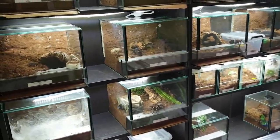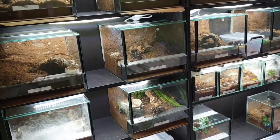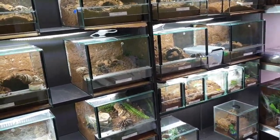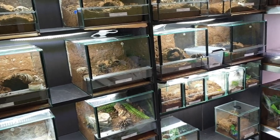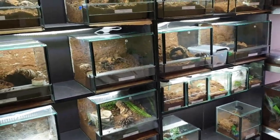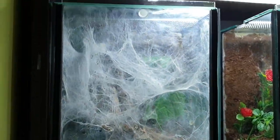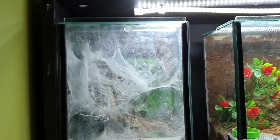What's up guys, this is Mitch from Mitch Tarantulas. I've gotten a request to do a full collection tour update, so I guess that's what I will be doing. Up here we have my Psalmopoeus sepulcralis, which is pre-molt, so I'll get a look at her — she's a suspect female and she's getting pretty big now.